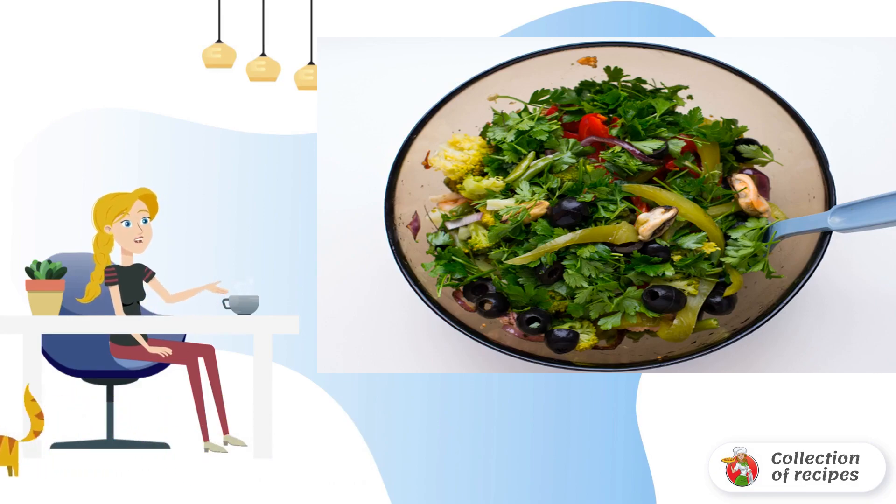The sea cocktail with soy sauce at home with vegetables is ready to serve. From above, you can squeeze lemon juice to taste.